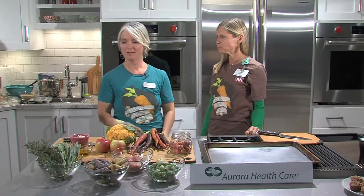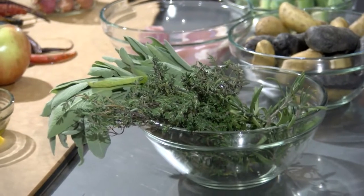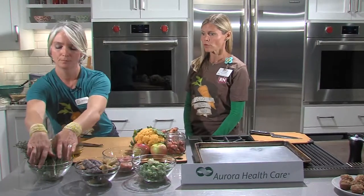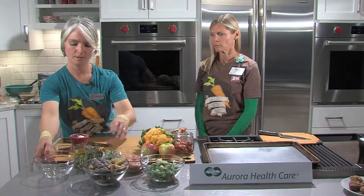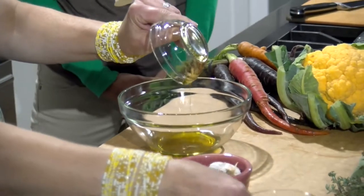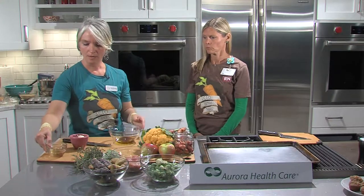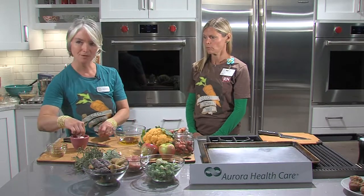We also have fresh herbs: sage, rosemary, and thyme, provided by one of our newer vendors, Jenny Schmidt. She has fresh herbs available, so stop by her stand. The first thing we'll do is a coating for the chicken. We'll be using two tablespoons of olive oil and two tablespoons of red wine vinegar, along with fresh herbs and garlic.